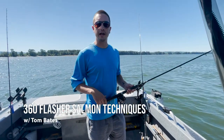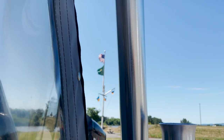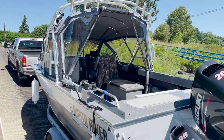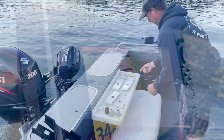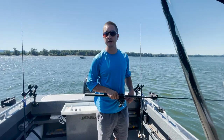Today we're out on the Columbia River and we're having fun getting set up. We're going to do 360 flasher setups, followed by spinners as well as super baits. We're seeing some fish on the grass, which is exciting — seeing them on the bottom, seeing them suspended. They look like big fish. They look like Chinook.